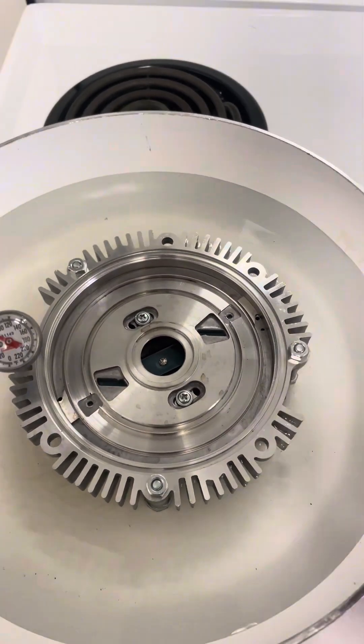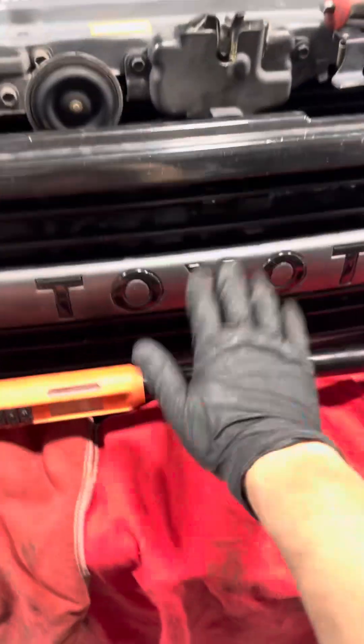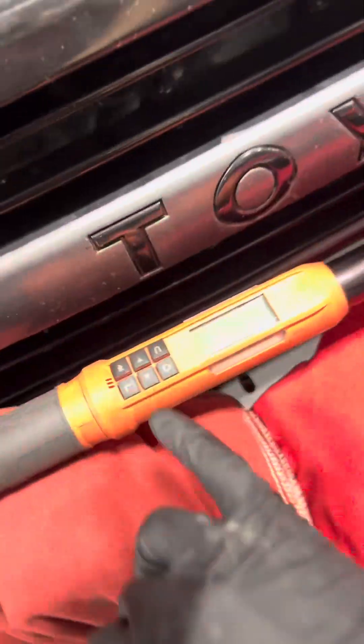Grab the big torque wrench to torque down the new crank pulley. The factory torque spec is around 308 foot-pounds. The reason it's so high is because the drive gears for the oil pump and the power steering are not keyed — they float — so it relies on the pressure of the crank to drive them. If you ever notice your power steering goes away and your oil pressure gauge is flat at the low end, that's usually a sign that your crank pulley backed out. I got it to 303 foot-pounds — this torque wrench only goes up to 300, so just a little past that is probably enough.